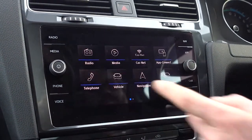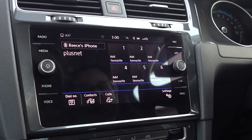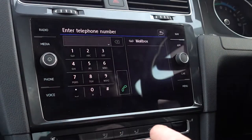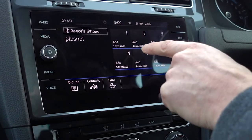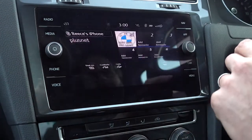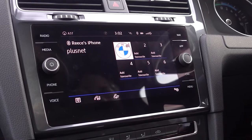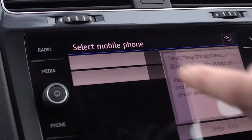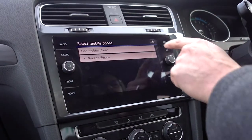Next up is the telephone button. In here is where you would pair up your phone — we've already done it with Reece's phone. You can press contacts to bring up the contact list. You can click to dial a number. In terms of storing favourite numbers, you've got six presets. To do so, click on one and then select the number — we'll put Diglover on there, and that's stored. If you haven't used the wizard to pair your phone, go to settings, then click select mobile phone, then find mobile phone, and follow the same process: get your Bluetooth searching for the Volkswagen and pair it up following the on-screen instructions.